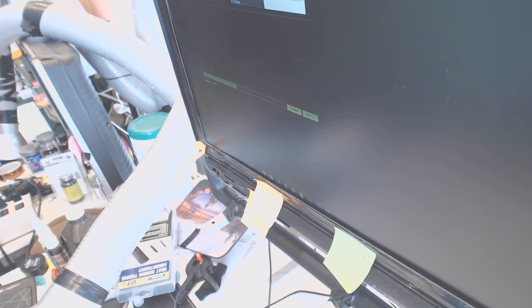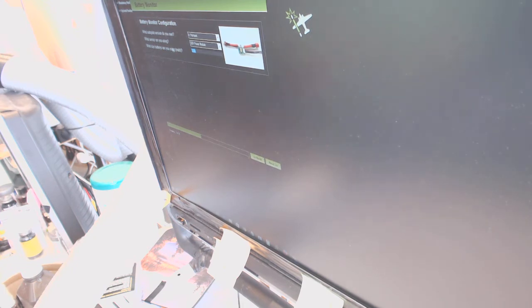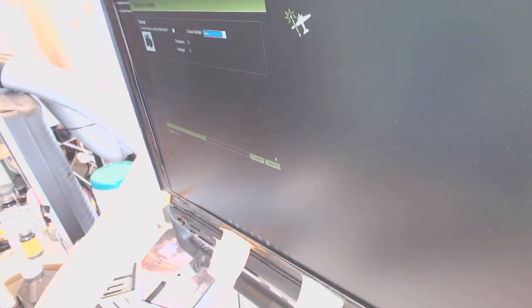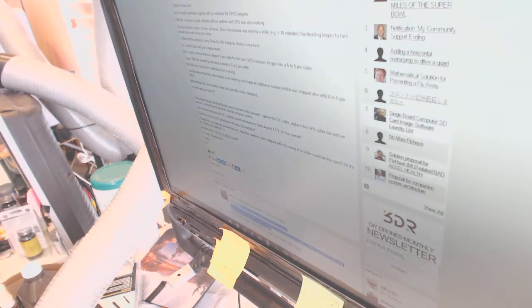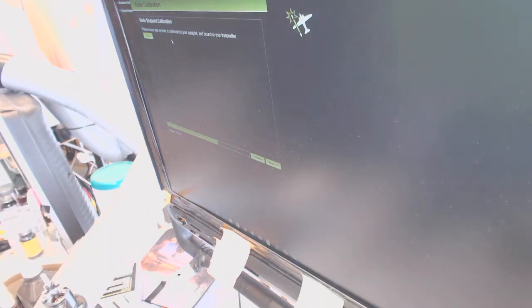After pilot version we use Pixhack. The sensor I'm using — we use the power module. The battery size is usually 5000 on my keys. Then we press Next. I don't have a sonar, so we skip that.